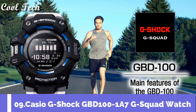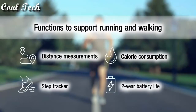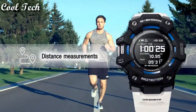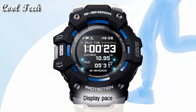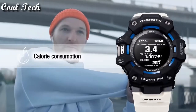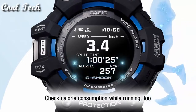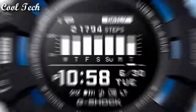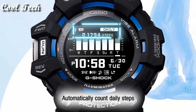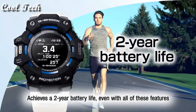Top 9. Item shape: round. Display type: analog and digital. Case diameter: 5.8 centimeters. Band material: resin. Band length: men's standard. Band width: 17 millimeters. Band color: white. Movement: quartz. Water resistant depth: 200 meters.